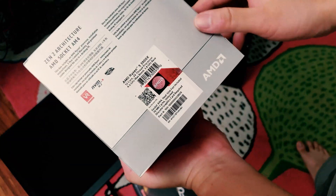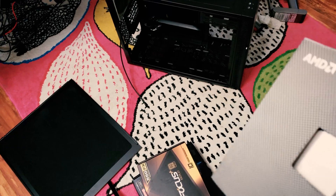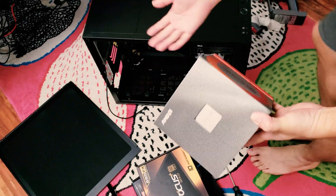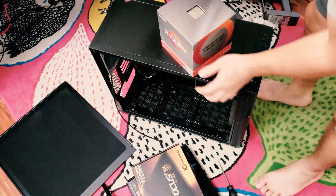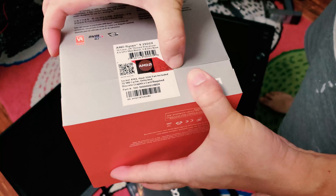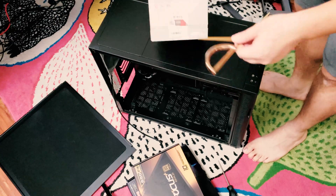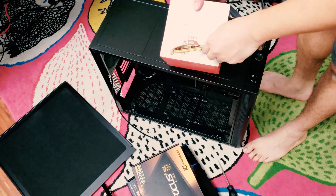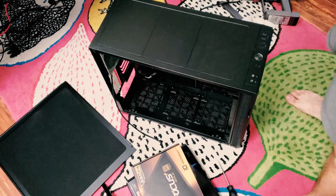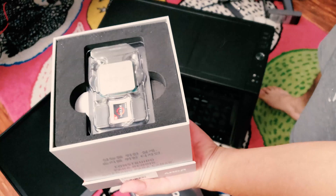I'm going to open it up and set it up in my existing system, which I've already cleared of the old i7-6850K. The case is ready for the new setup. Opening up the seal for the very first time — excuse me, my cats are meowing because they're hungry. I'll feed them after I finish installing the system.